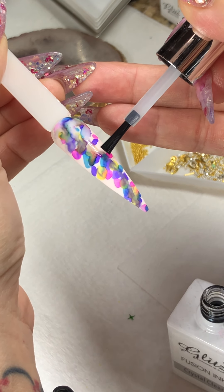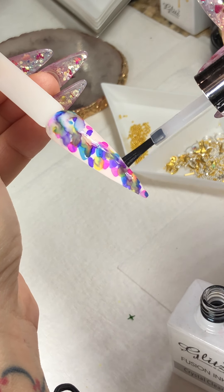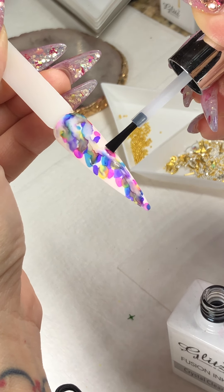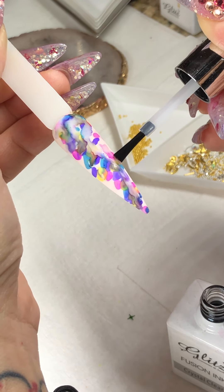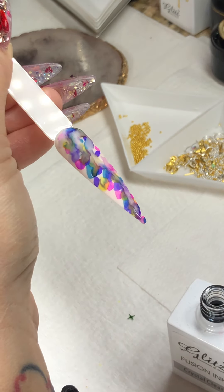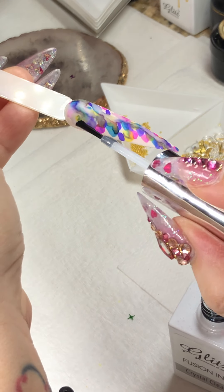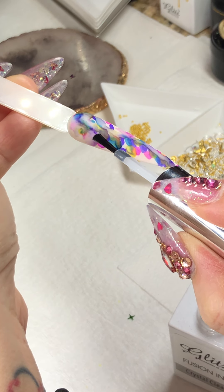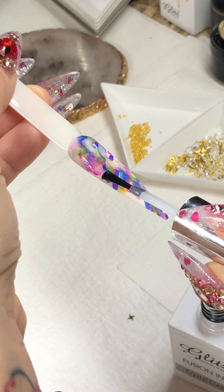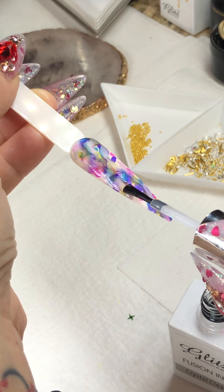Before I dip my brush back into the bottles, I wipe it — because I don't want any of that residue or pigment getting back into my bottles and contaminating them. So excited to see everyone today — happy Monday!